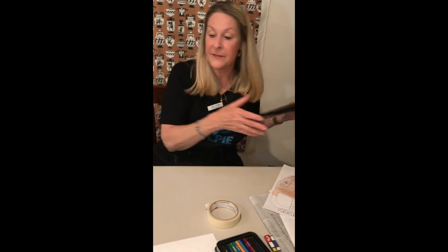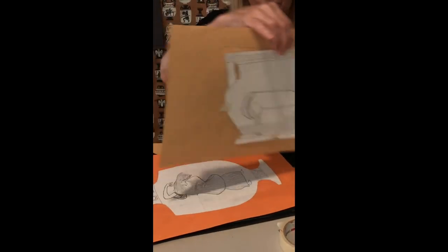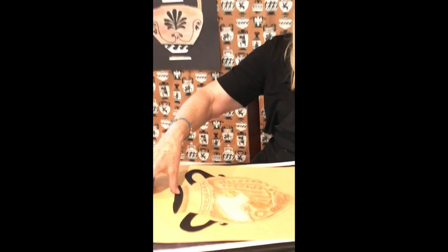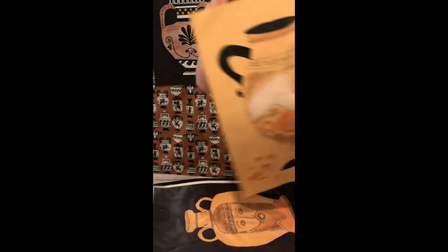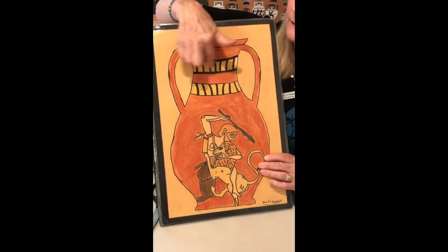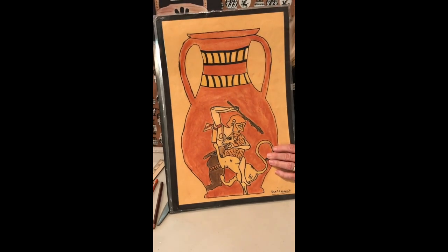I want to show you a couple that students have done before — these were left voluntarily. Here's a sketch, here's more of a short and squatty shape, more linear. This is beautiful. Or here's someone who did an ancient Greek woman in the tall and thin vase. All of these images complement the vase shape — you want to remember to do that. This one has a lot of action and color down here and less detail on the border, but the border is still beautiful and very effective.